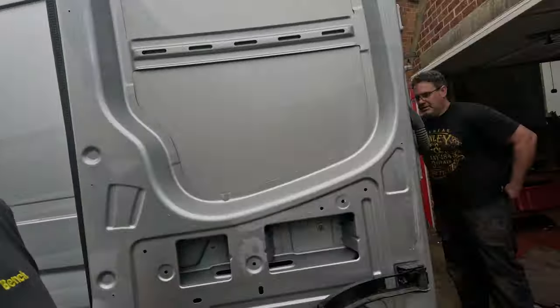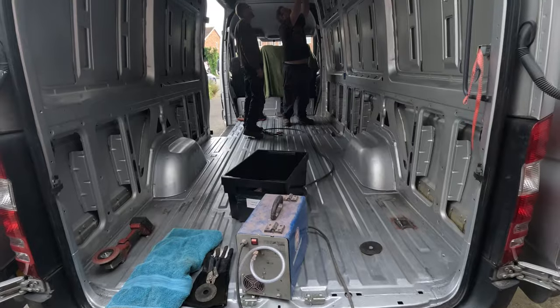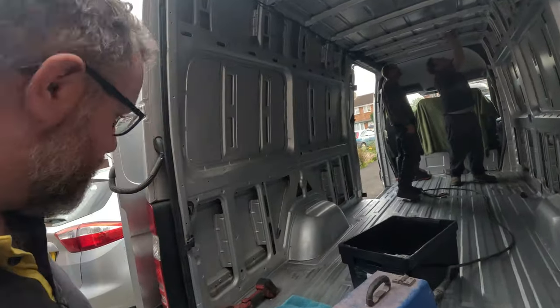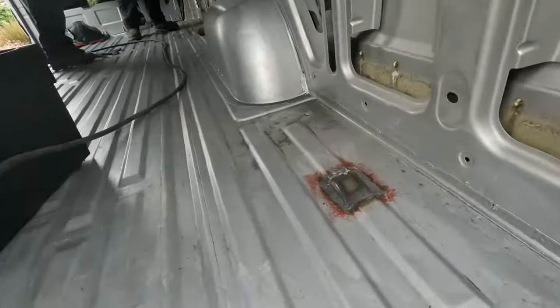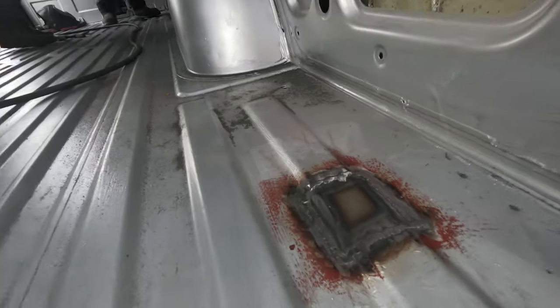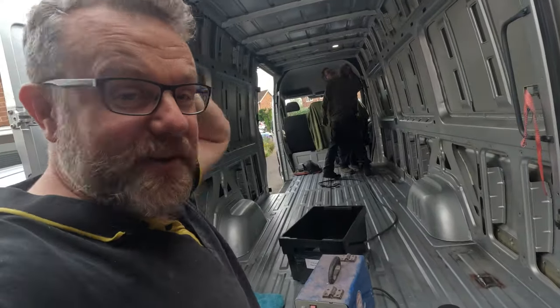There's a busy young man at the back of my van, hard at work. Look at these lads - let me show you what they've been doing here. I was chewing on a lasagna with the kids and these lads were hard at work out here.